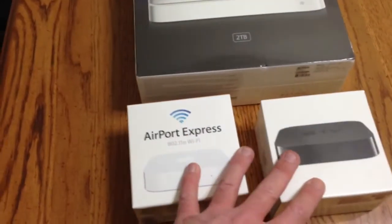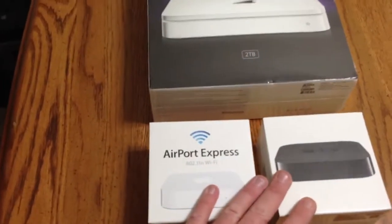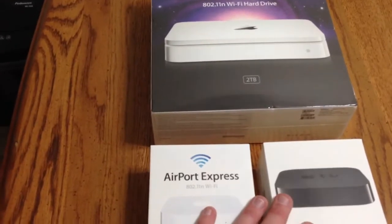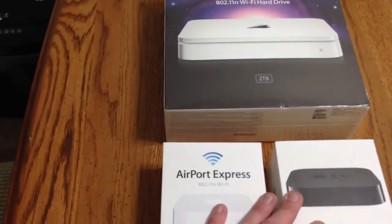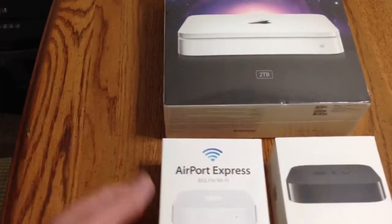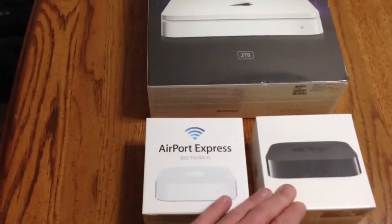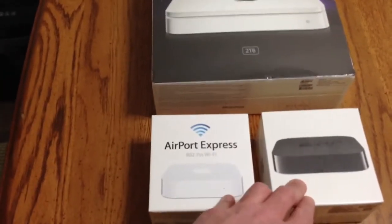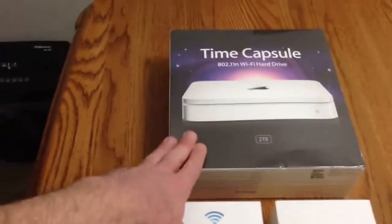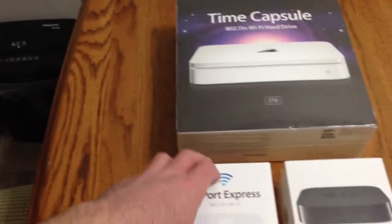So what I'm going to do is we're going to get these opened, unboxed. I'm going to set these up. I'm going to show you guys a little bit how to, with your Mac, get these connected, which is very seamless — they find each other. There's just a few configuration passwords, and that's really about it. We'll get the Apple TV set up, and then we'll do a few demos, like AirPlay, how the Airport Express hooked up as a base station, as well as the overall Time Capsule — performance, reviews, specs, things like that.